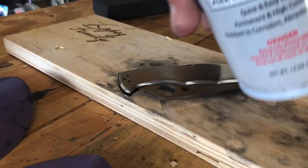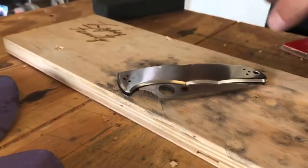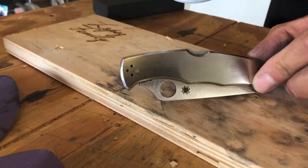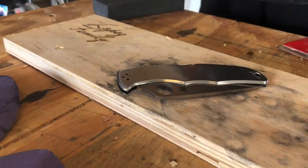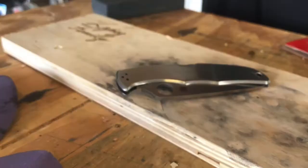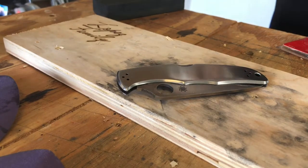Let me show you how to use Laser Bond 100 on stainless steel. This is one I've used in my prior videos and I've cleaned it with mineral spirits. Now we're going to shake the can.